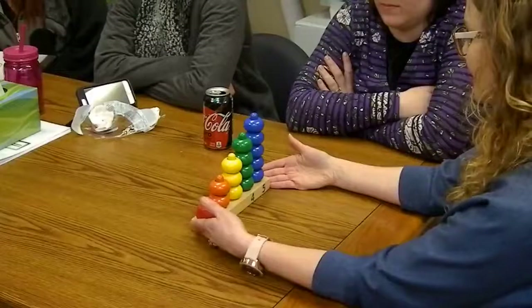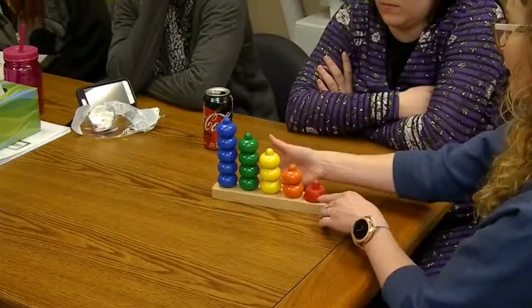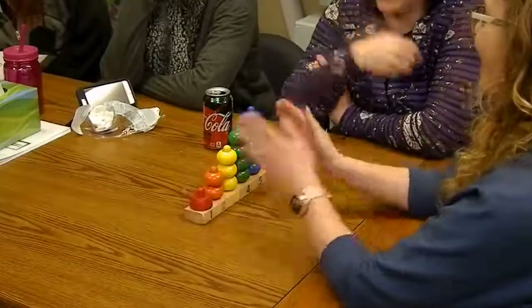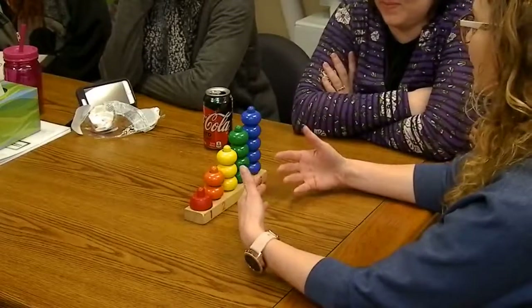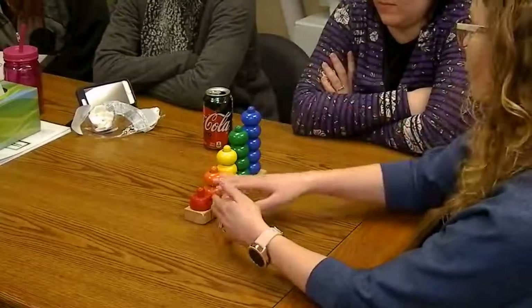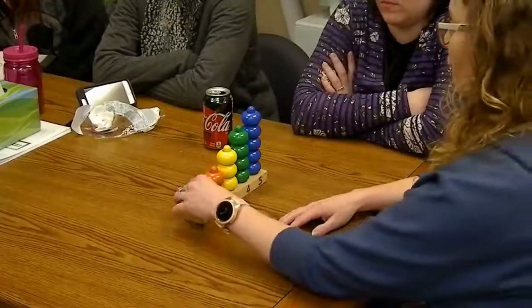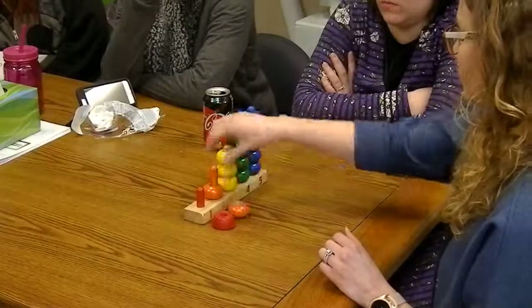This is a wooden counting stacker that increases from 1 to 5 and has the numbers in the front. The first time you introduce this activity, you're not actually focusing on the number — we're just visualizing how more objects increase the size. All you do is remove them and set them out in front of each of the numbers.